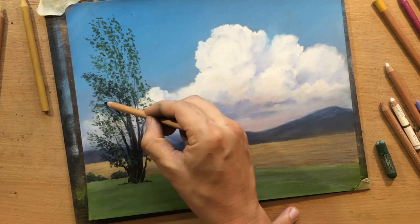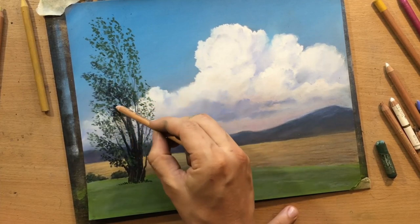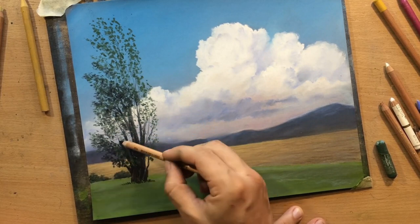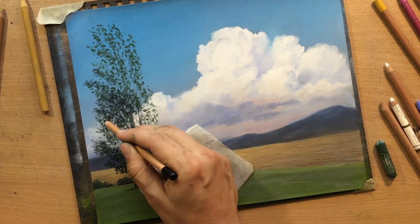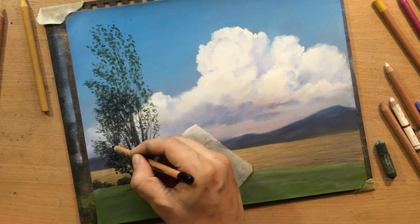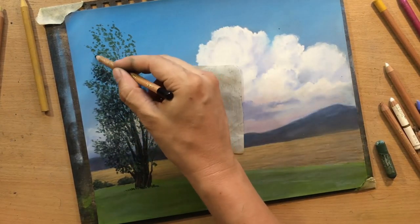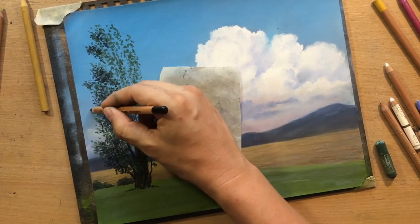What that will do is create a more realistic appearance of foliage, because when you look at foliage from a distance, it just looks like a whole bunch of lighter and darker shapes. I'm using these two colors to imitate that combination of lighter and darker shapes.